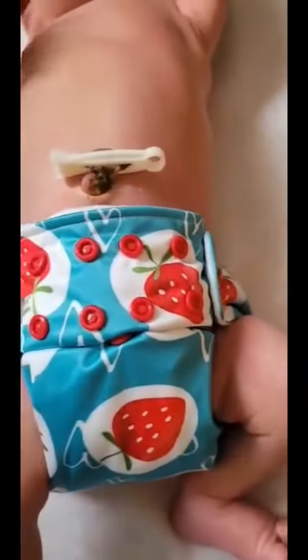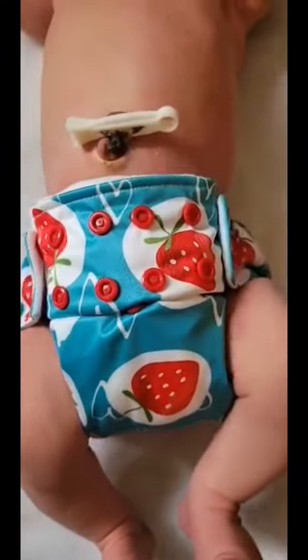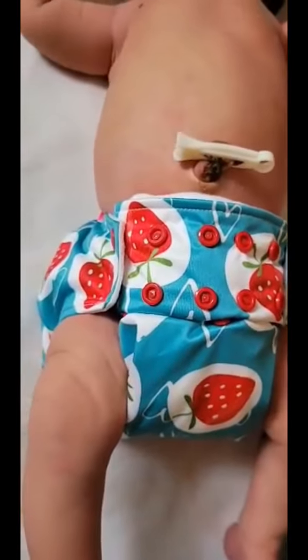This is what a Rumparoos looks like on a brand new baby. Now let's see how we got this fit.